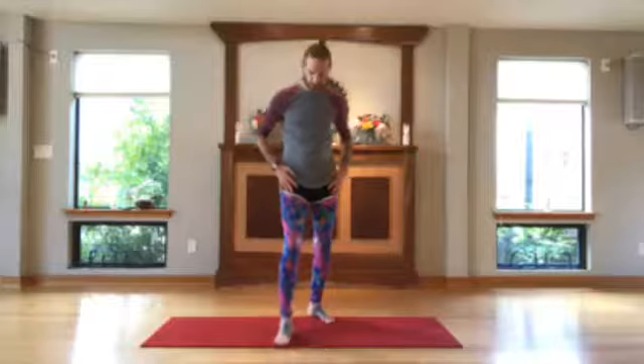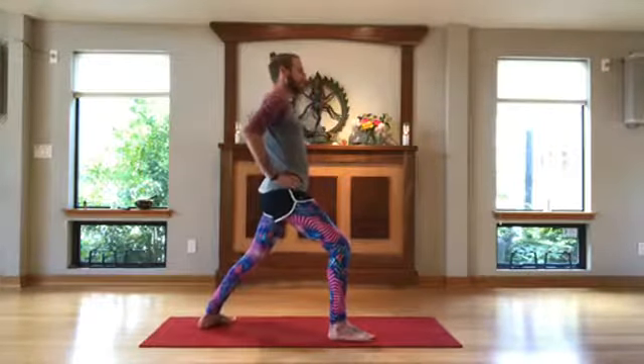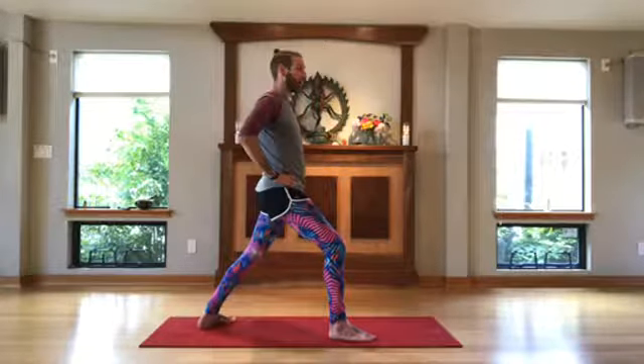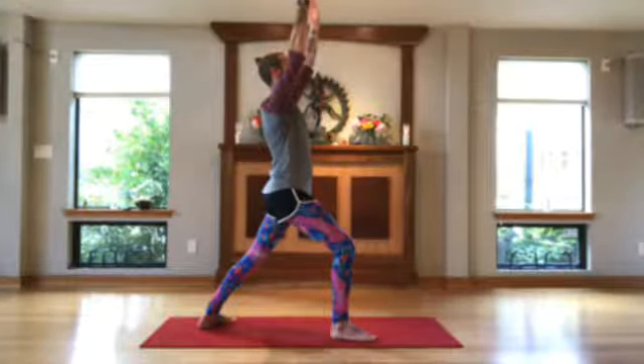So let's break it down. For warrior one pose, the hips are going to be forward. The front knee is bent. From the side, the front knee is bent. The back leg is on the earth, to the point where the entire back foot touches the ground. That heel is pivoted in very slightly. The hips are forward, and hands lift up to the sky. This is the warrior one pose.